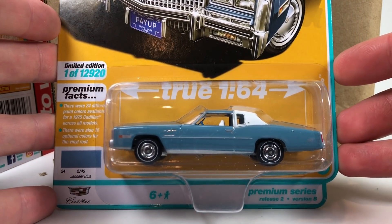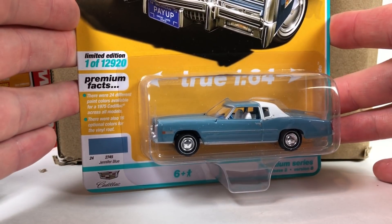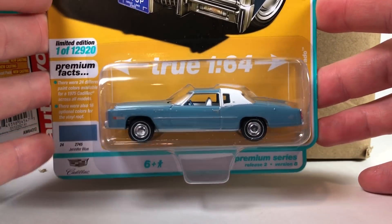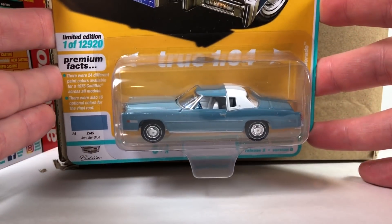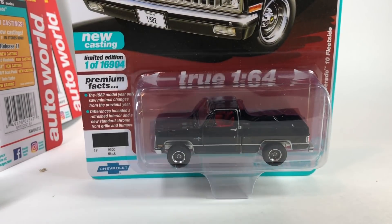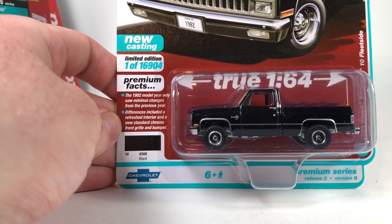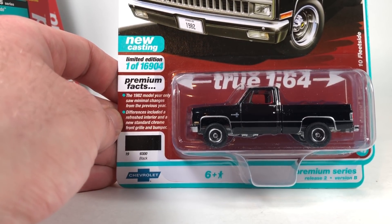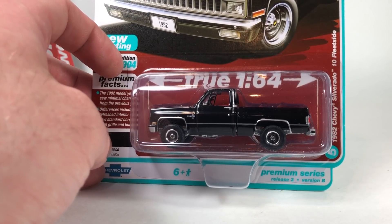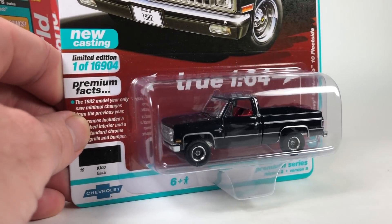Jennifer Blue for the 1975 Cadillac — that's a nice, interesting color. There were 24 different paint colors available for the 1975 Cadillac across all models, and 16 optional colors for the vinyl roof. Auto World's got a lot to work with if they start releasing this casting in all those colors. And lastly, the 1982 Chevy Silverado Fleetside in black — a refreshed interior and a new standard chrome front grille and bumper with quad headlights. 16,904 pieces. I love the wheels with the black in them — straight up black with a silver stripe, it looks really good.